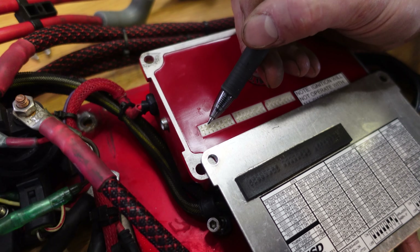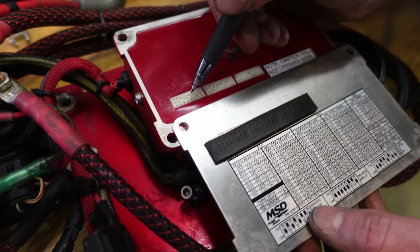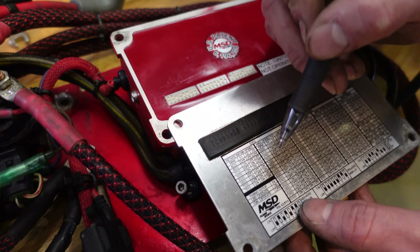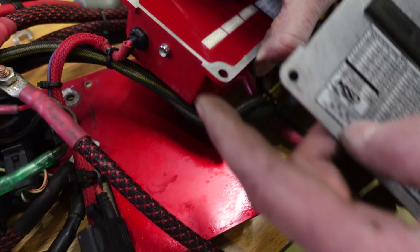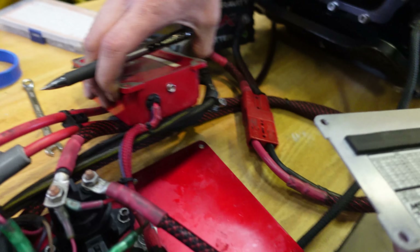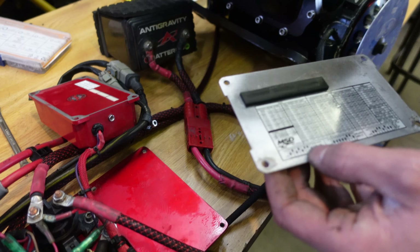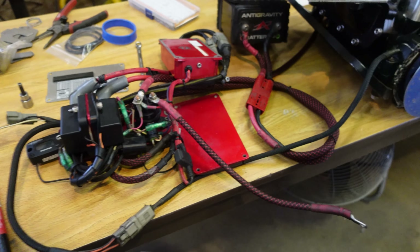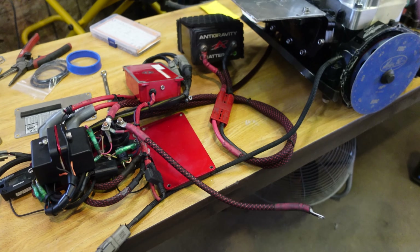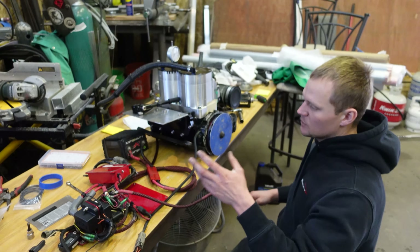You'll go to your fourth switch and turn it on, which activates the LED operate function of your MSD — this little light on the backside. When your trigger plate passes over your pickup, it'll turn that light on at the same time your spark would go off. You want it set so when the LED comes on, it'll spark on your motor.